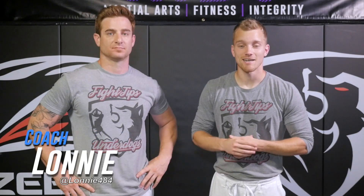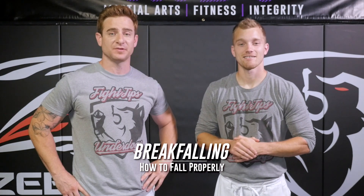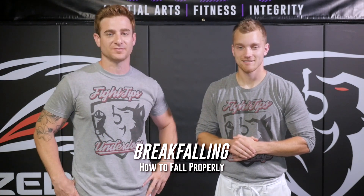Hello everyone and welcome to Fight Tips Kids. I'm Coach Shane and I'm Coach Lani, and today's video is going to be on learning how to properly fall, otherwise known as a break fall. Break falling is a really valuable technique — it's a safety move in order to keep our head and our neck safe during falling. Coach Shane is going to walk us through this and I'm going to demonstrate for you.